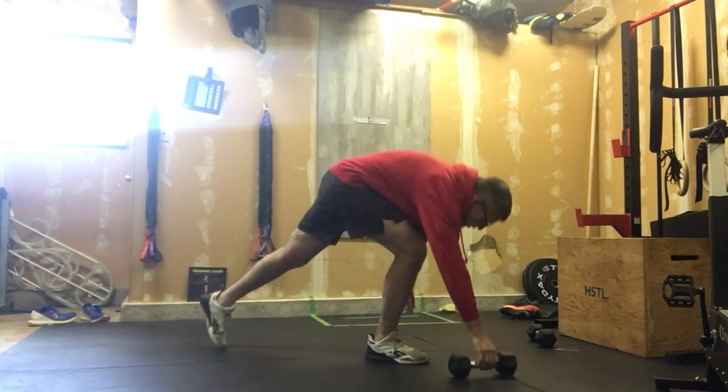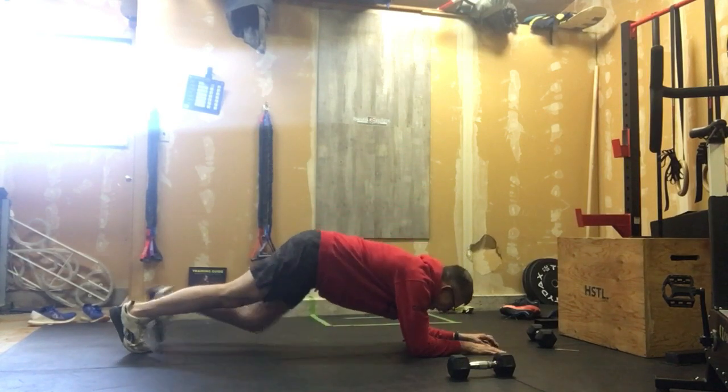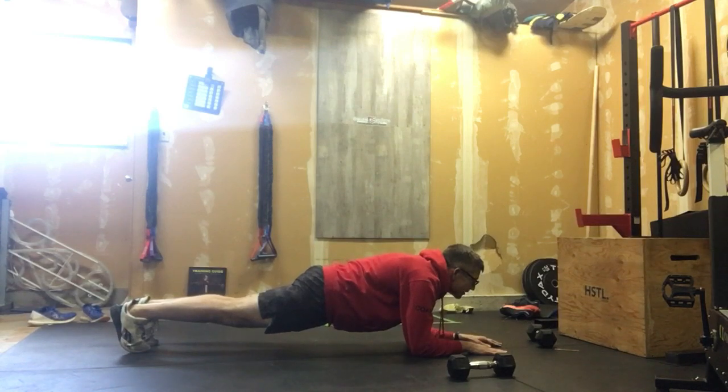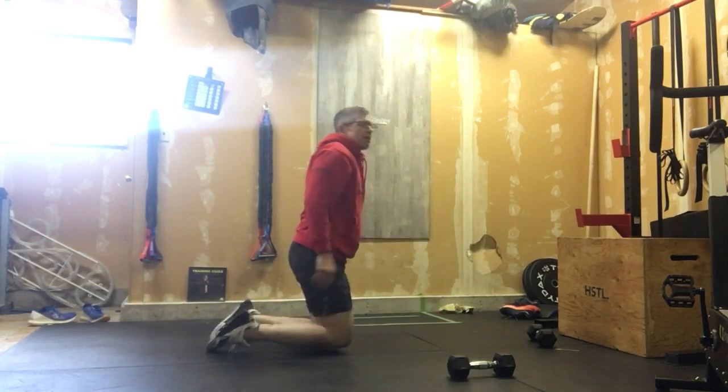After ten on the right arm and ten on the left arm, we're going into a one minute plank hold. Elbows underneath the shoulders, looking ahead, and just hanging out here for a minute. That's it — three rounds.